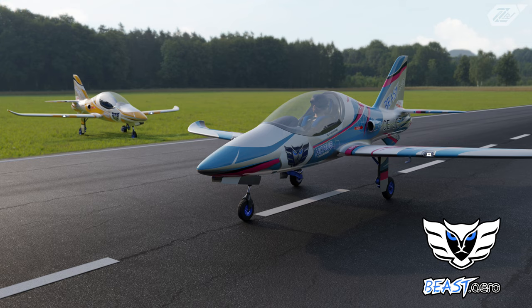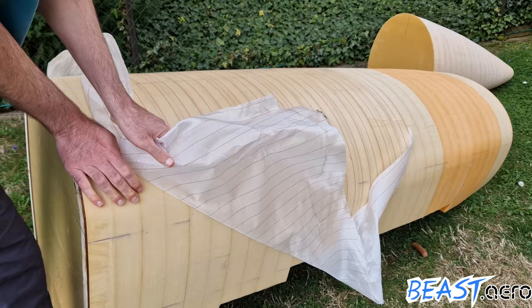Hello ladies and gentlebeasts, Andreas here from BeastAero. Today I am gonna show you some of the progress that we made on the fuselage.